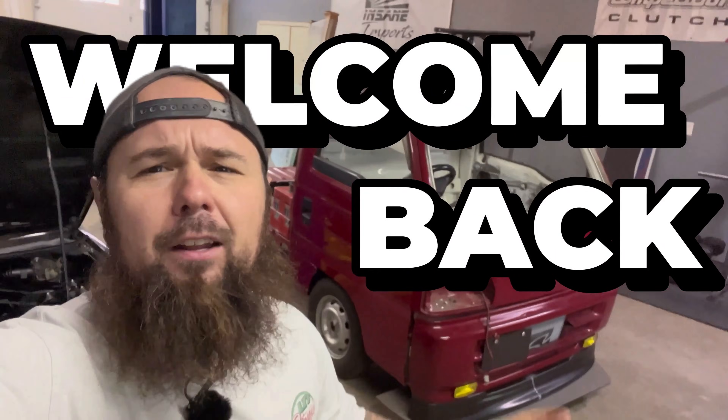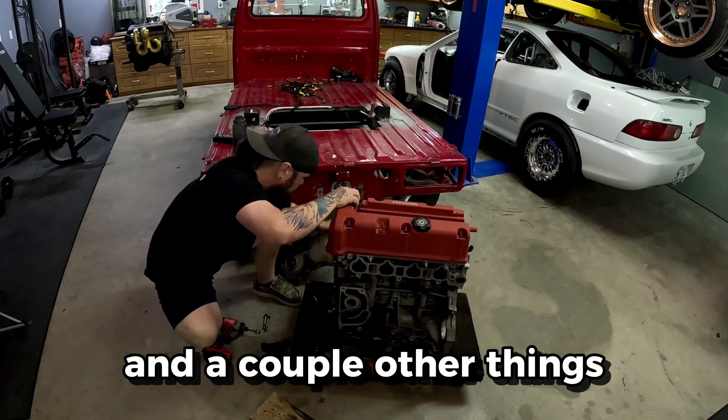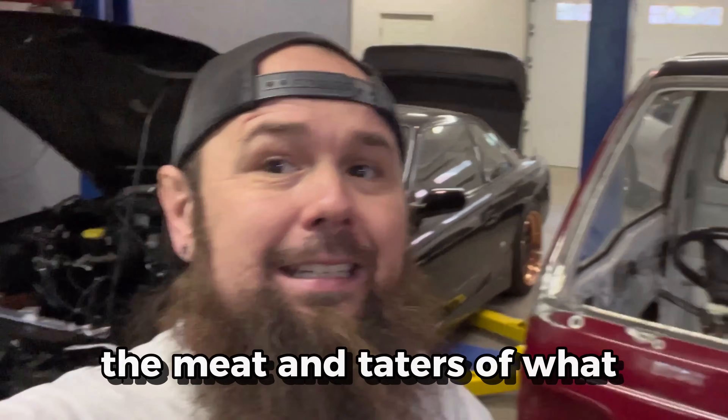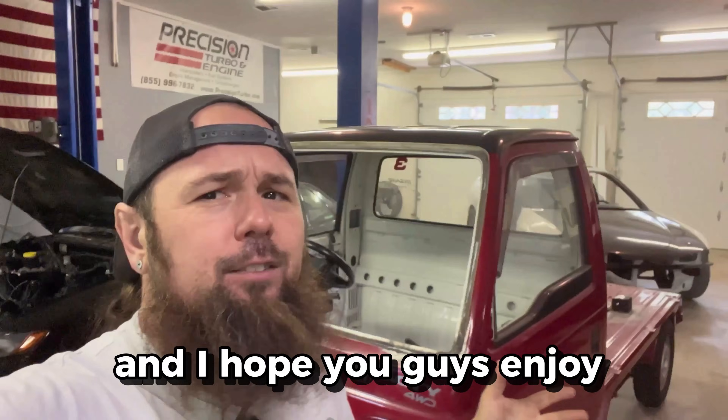Hey everybody, welcome back to the channel. I know it's been a little while since I brought you an updated video on our little truck. I've been chipping away at it and a couple other things I want to show you — the meat and taters of what I've been doing. Got some good progress and I hope you guys enjoy this week's episode, let's get into it.